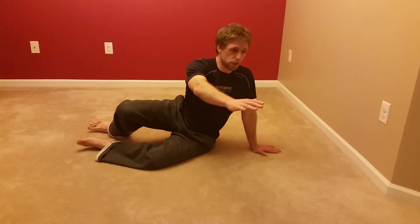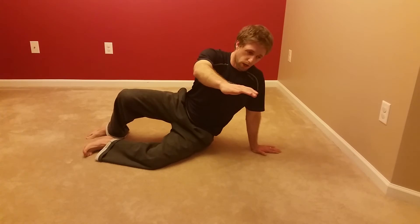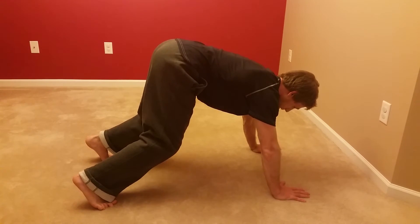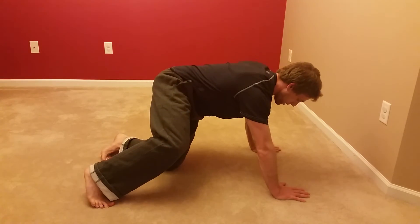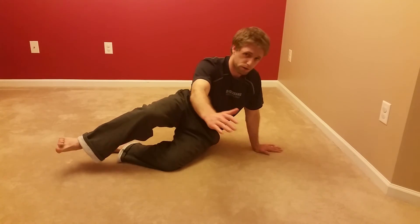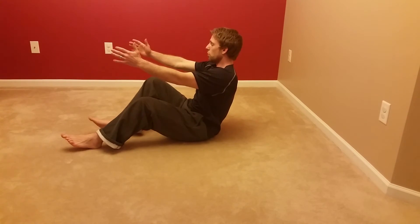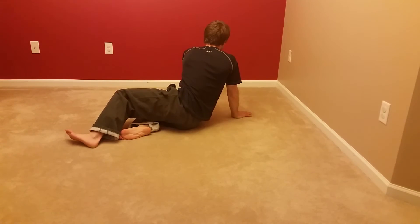Bear position is very similar, but as I come across to that reach and press, I'm going to come up onto my toes. As I come up, this foot steps up onto the toe and the knee lifts up as I come to bear. Transitioning back, this knee drops to the ground, and I use this leg to slowly control my descent back onto my hip, returning to the same reclined sitting position.